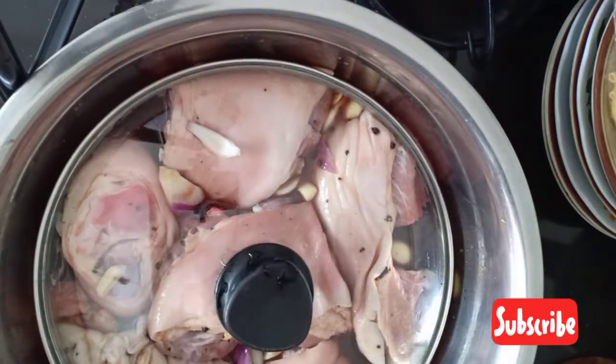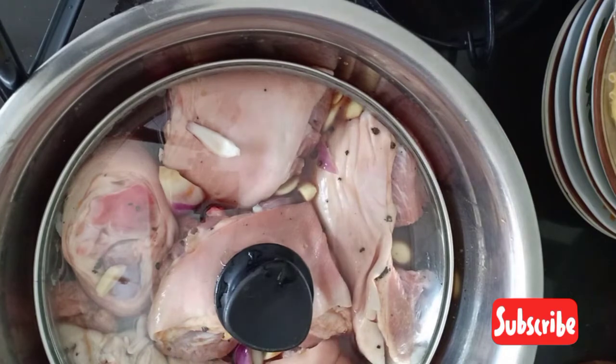This one has to be marinated for at least 30 minutes. See you guys later.